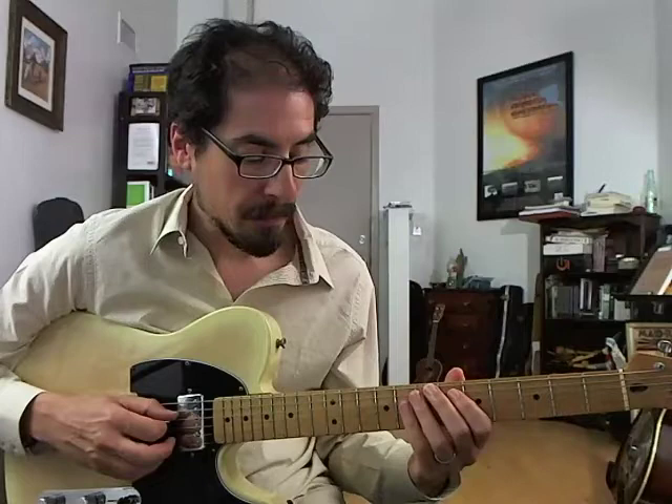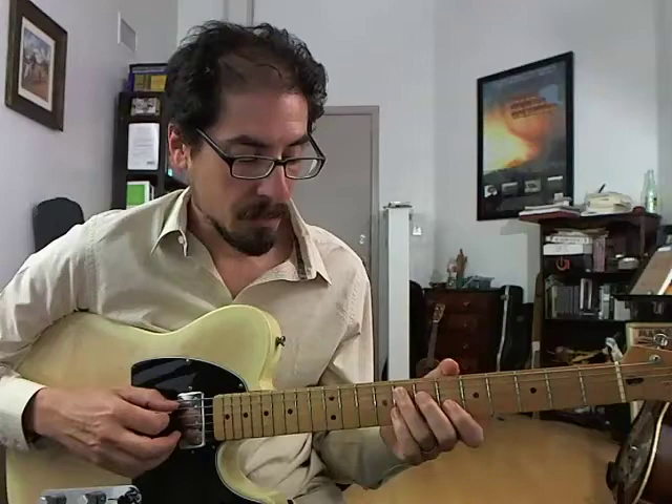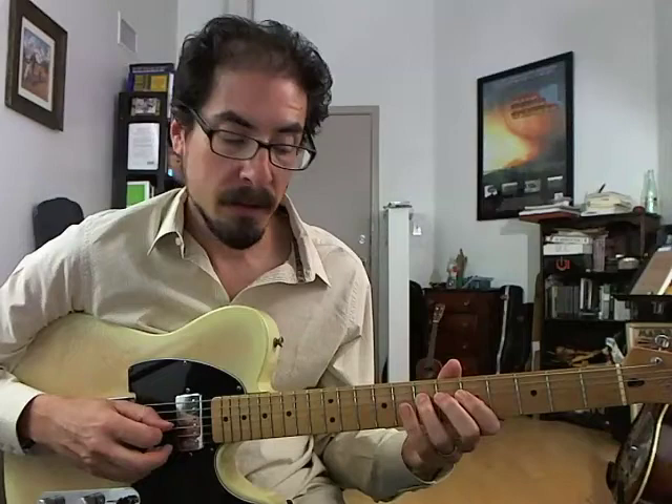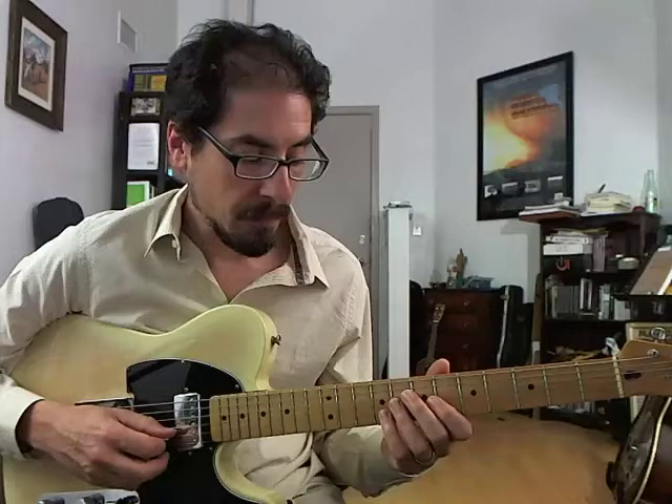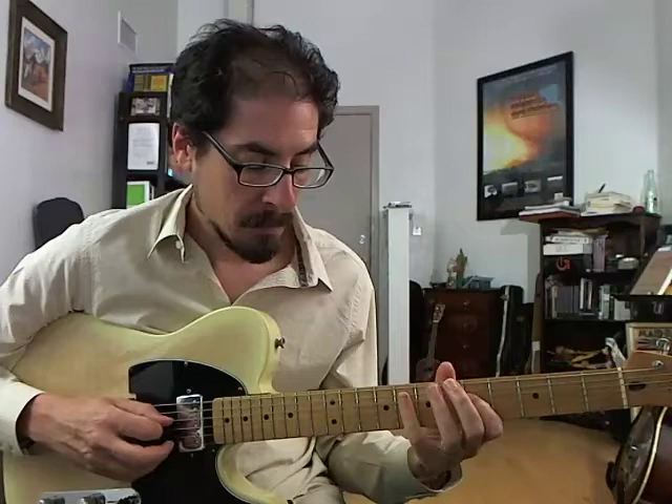That's the Bb part. Now we're on F — just a bit more straightforward. Now we're playing out of F mixolydian: 4, flat 3, hammering on to 3, to root, to 5, to 4, slide, flat 3 to 3. And land on root. So really just two parts: Bb, and then F.